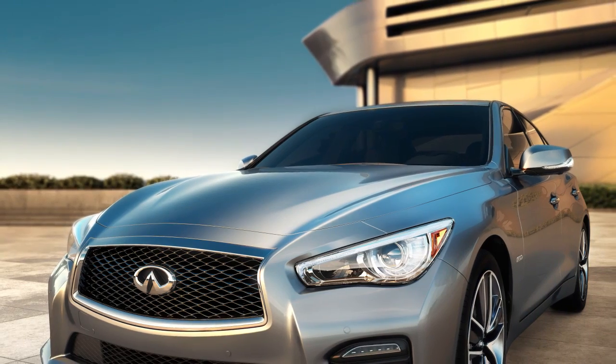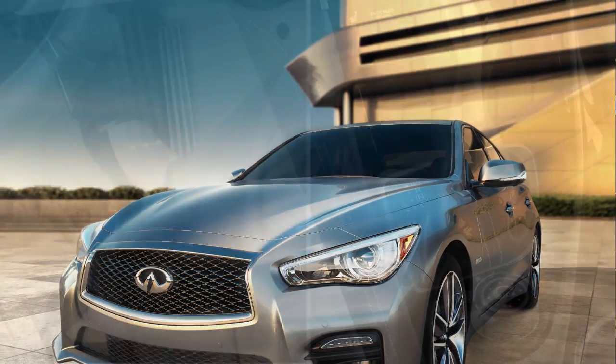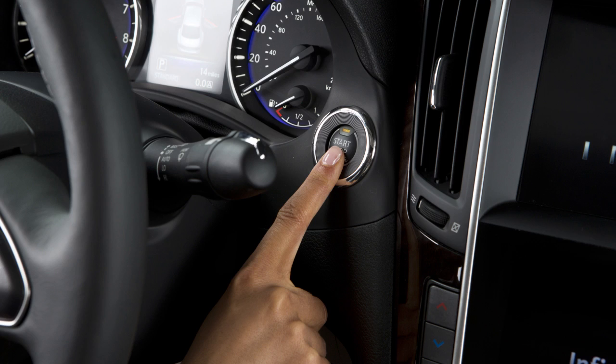To stop the Infiniti Direct Response Hybrid system, make sure you're in a safe place to leave your vehicle. Then, step on the brake pedal and move the selector to the parked position. You may now turn it off by pressing the ignition switch.